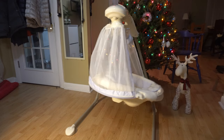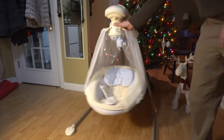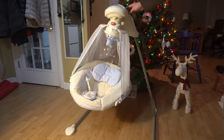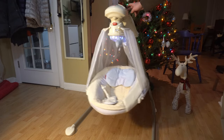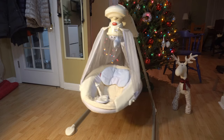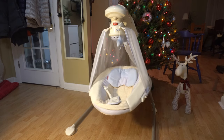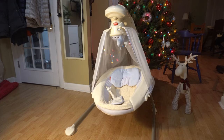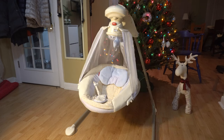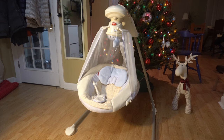Another feature which has already broken is this top part with all the toys — it creates light and it spins around. That clicking sound you hear is from it. The top is supposed to spin around and create a little star pattern with toys you can clip on however you like, to entertain the baby. But our baby does not like this at all.